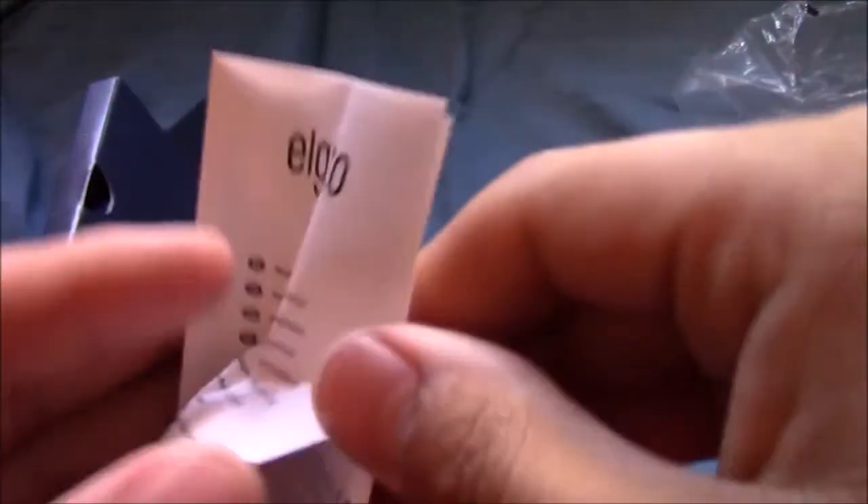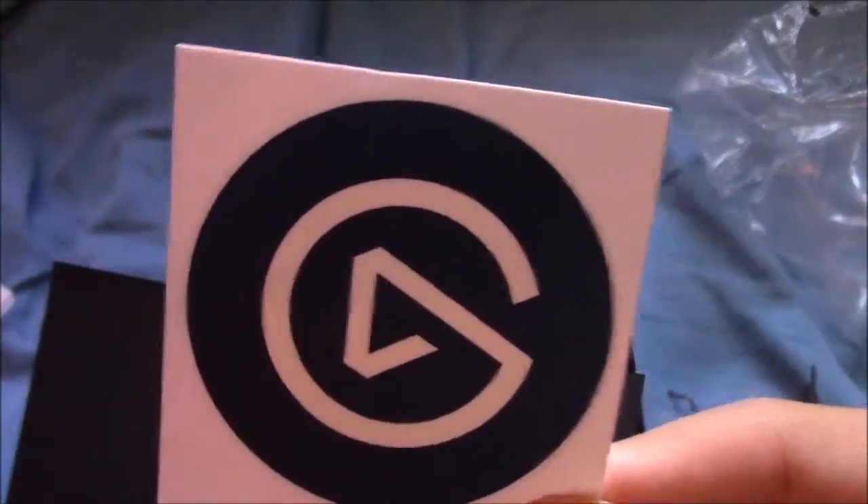We got the little Elgato booklet here. It's like a little booklet. I don't really read it, but it's just there for you. They also give us a sticker for the Elgato look. Now I think for the software, for recording stuff, you have to go to the Elgato website and download it yourself. I do have Game Capture HD software with my original Elgato, but I'll probably have to download the one for the HD60S.